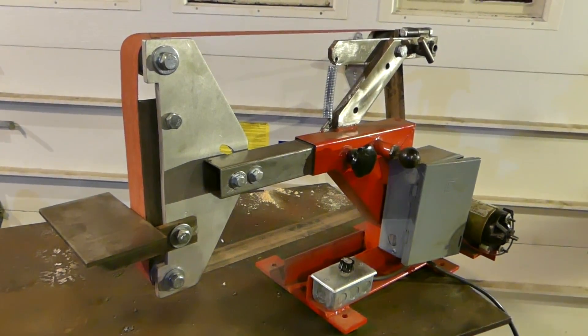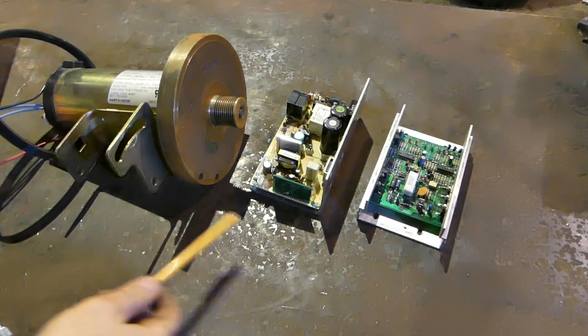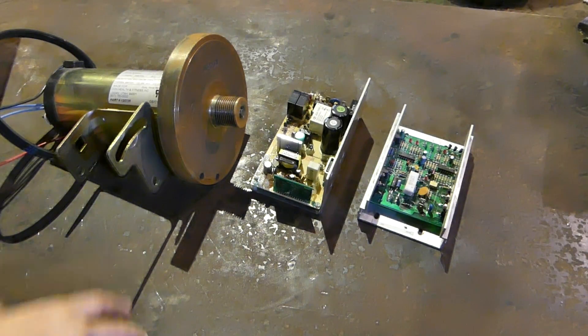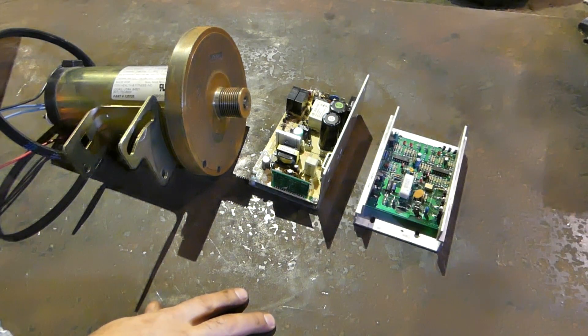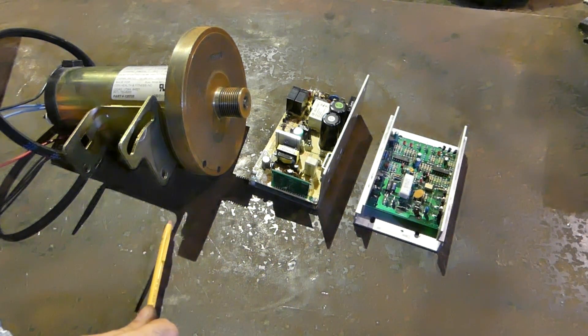Now let's take a look at some of the parts that make up the speed control. Here are the various parts you're going to be using from your treadmill for your variable speed motor control. You've got the motor and two different types of motor controllers. First off, why do you want to use these DC treadmill motor parts?